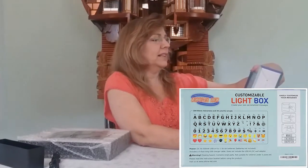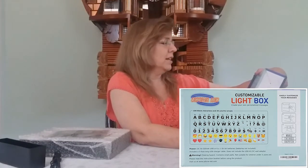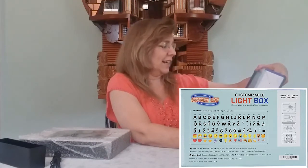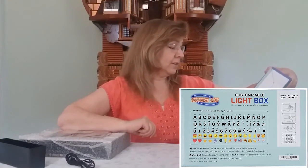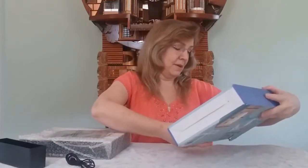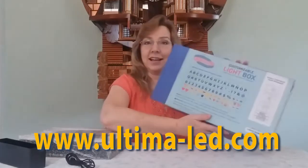I've got the Ultima LED customizable light box. Create your own personalized message — get a hundred black characters and 30 colorful emojis. Hard by DCV cable or six AA batteries. Includes a five-foot-long USB charger cable; does not include the adapter. It says please read the instruction booklet before using the product. Visit us at www.ultima-led.com.